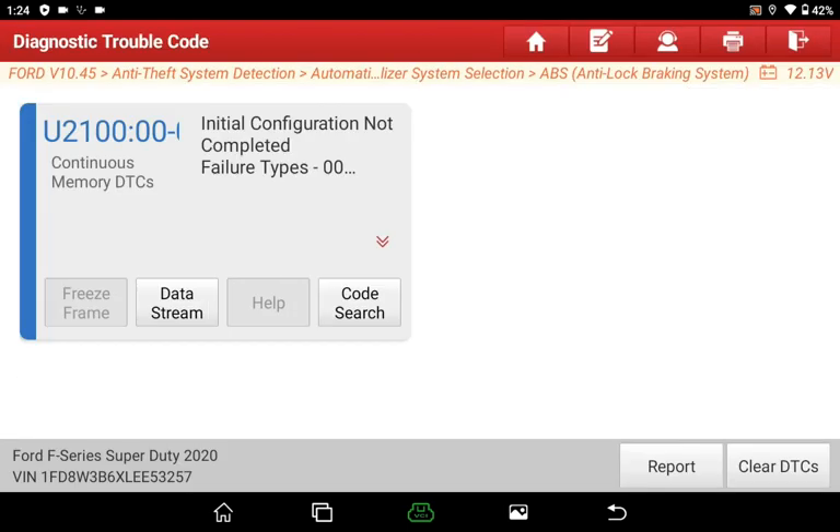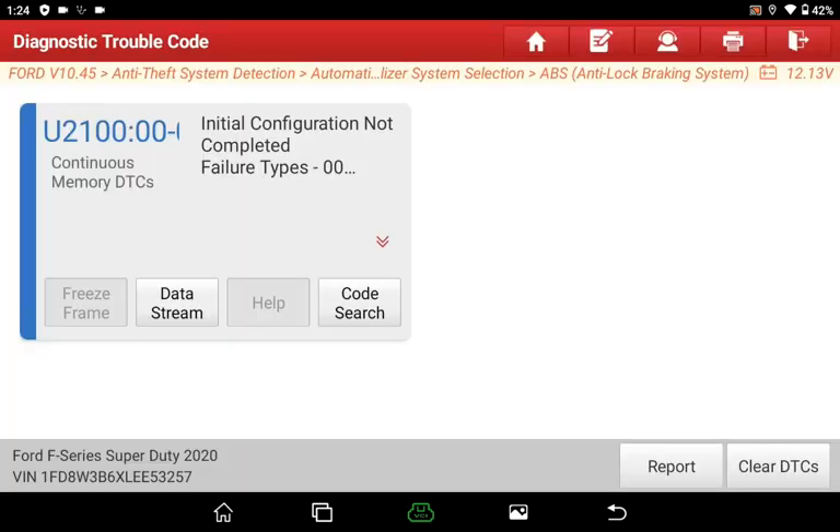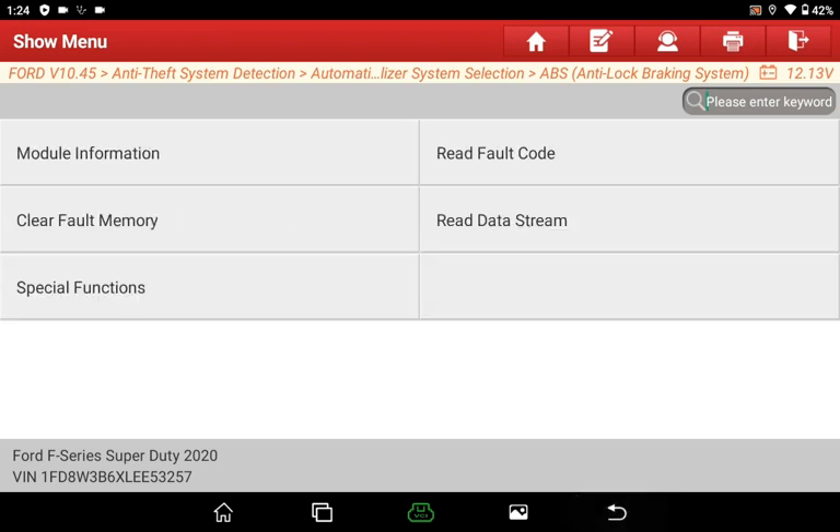As an automatic consequence, the fault code shows the initial configuration not completed, which usually represents the newly installed modules on the vehicle.